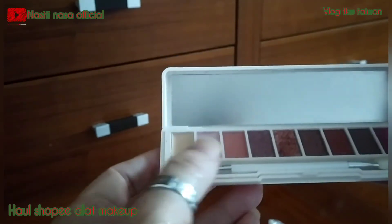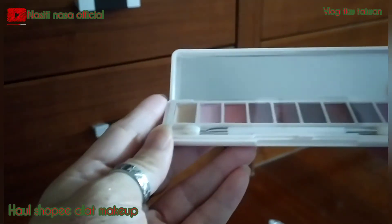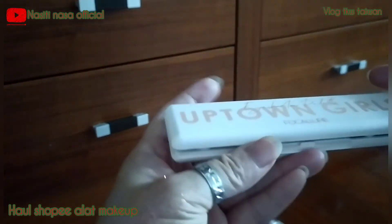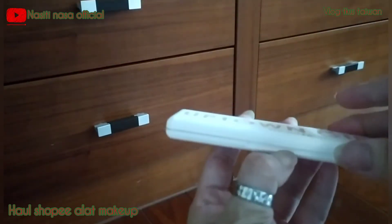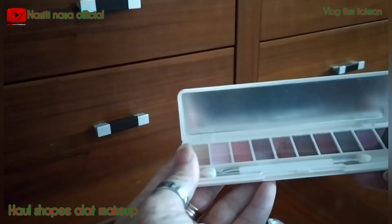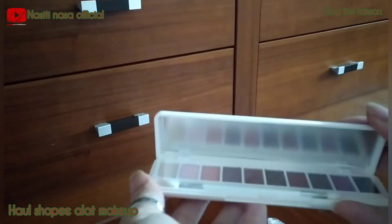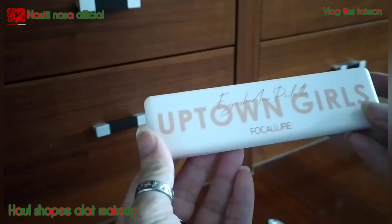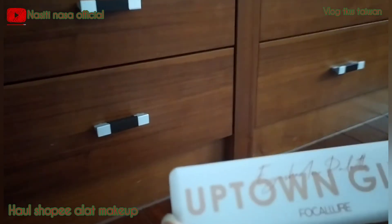Untuk kalian yang mau order dan mau kepo-kepoin produk-produknya di Shopee Taiwan, saya nanti kasih alamatnya di deskripsi ya. Semua keperluan wanita ada di toko ini, lengkap banget dan harganya terjangkau. Cuman karena saya ordernya lewat WA jadi ongkirnya sedikit mahal. Oke, sampai ketemu di video selanjutnya guys, bye bye!